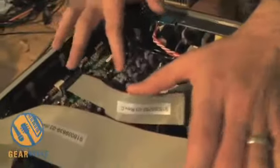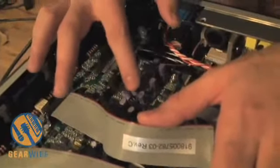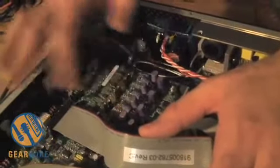Over here we've got the D to A section. We do a decoupling here — we're trying to isolate the converters from any sort of noise that the power supply puts out. This helps improve low-level resolution.